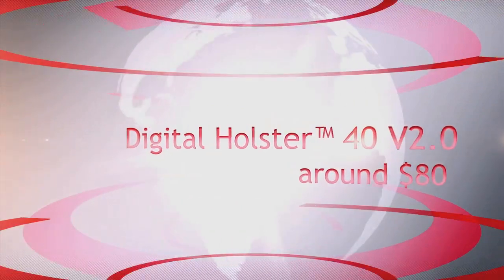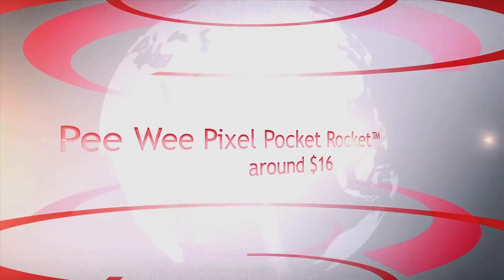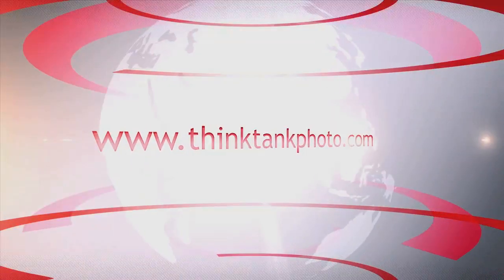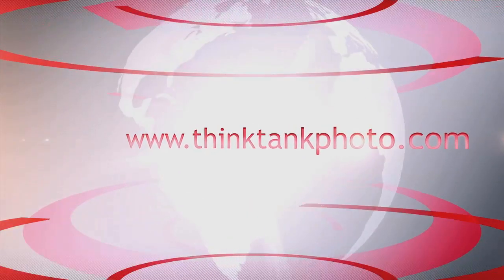The Digital Holster is around $80, and the Pee Wee Pixel Pocket Rocket is around $16. For more information go to thinktankphoto.com.